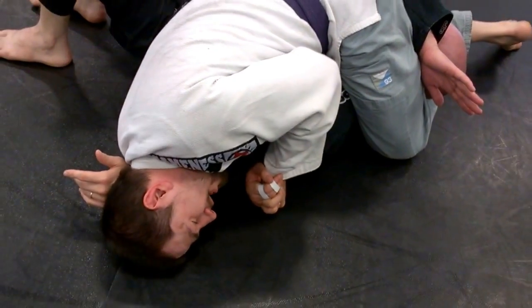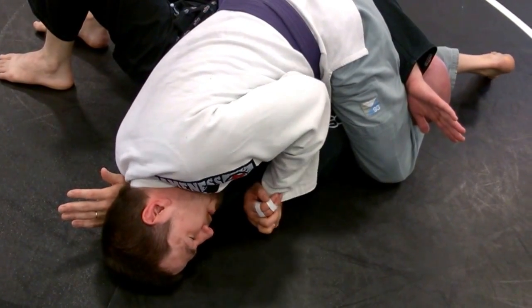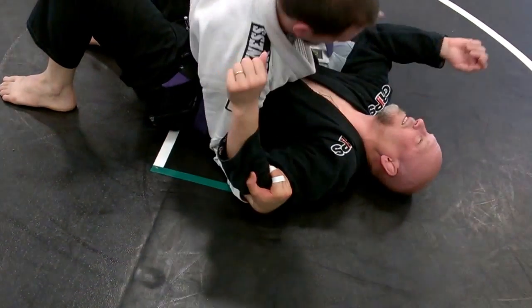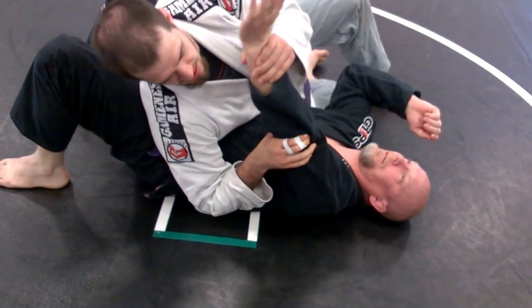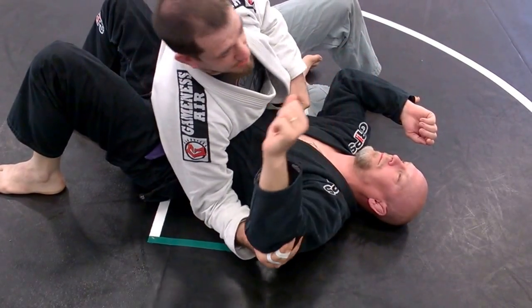Now I'm taking this top arm — just like we do with that rear naked choke where we cut paper cutter their head off — I'm pulling my elbow backwards. If I have my wrist in that right spot right above that funny bone, it's gonna hit that straight arm bar, and it just digs right into that tendon and pops.